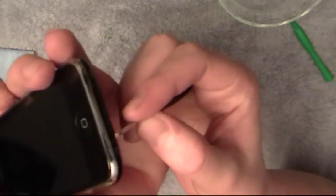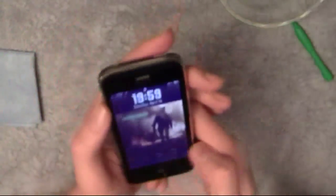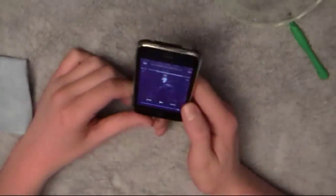Once that's done, all you have to do is put in these two screws and you're all set to go. And there you have it — that's how you take off the screen on an iPhone and remove any dust that may be under the screen.